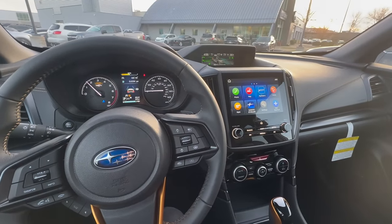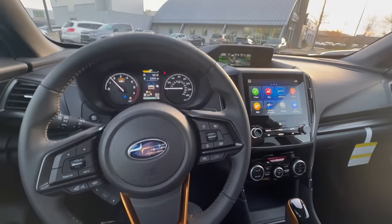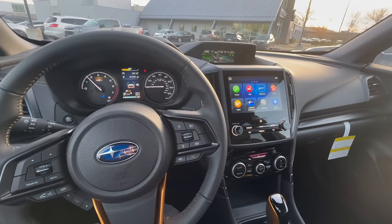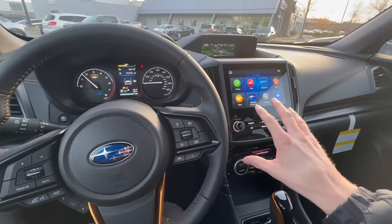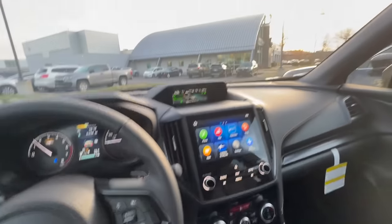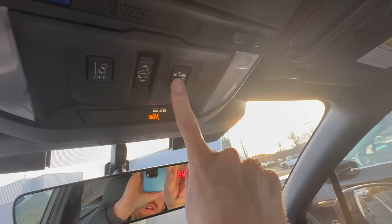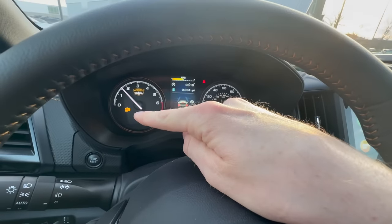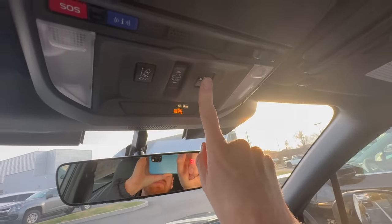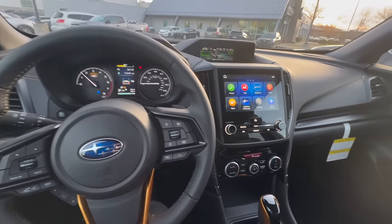Now let me show you how to turn off the pre-collision braking system and Auto Vehicle Hold on the Subaru Forester. This is a 2024, and these instructions apply to the 2019 through 2024 Foresters. Starting in 2025, the redesign will bring the larger display with controls similar to the Outback. On the Forester, the pre-collision braking button is up in the dome light area — it shows the same two-car icon. Press and hold it for a few seconds to turn it on or off; the dash will confirm when it's off. Hold it again to turn it back on, and it will beep to confirm.